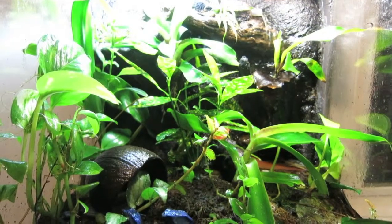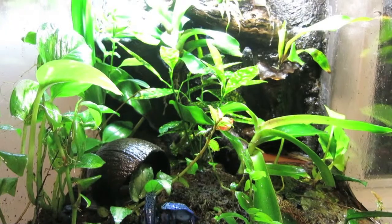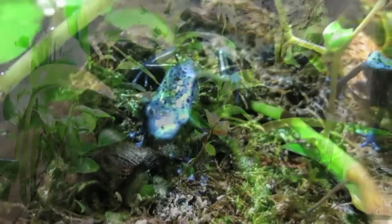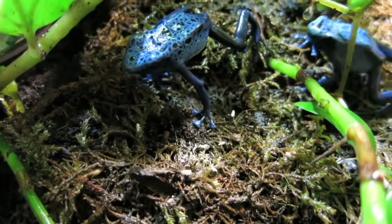We house our dart frogs in exoterra terrariums, outfitted to look like a little piece of the jungle, with plants and running water to keep up the humidity. We feed our dart frogs calcium-dusted, wingless fruit flies.